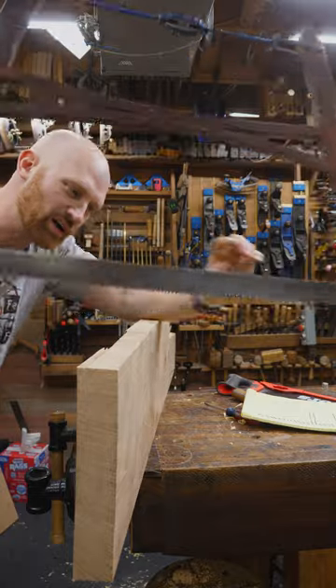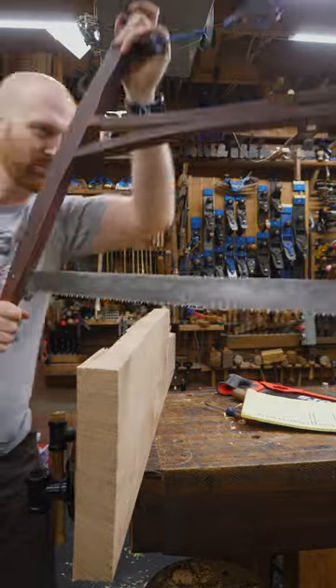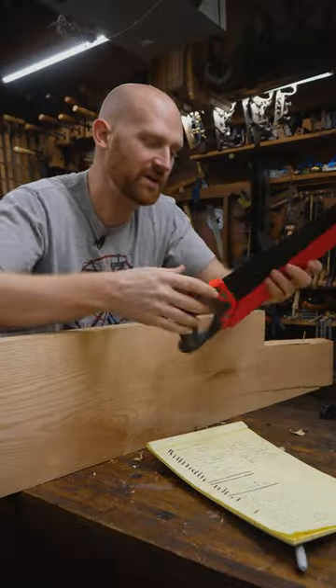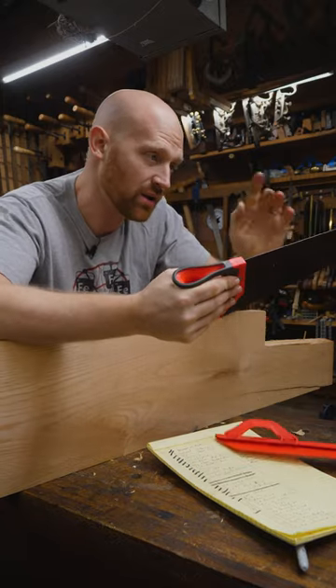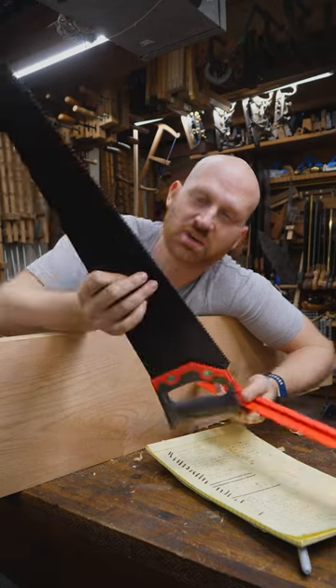I used to use a big buck saw because it has large cross cut teeth that make it really quick, but it's a little bit unwieldy and large. For those big cuts where I really don't care about quality and I just want it done quickly and efficiently and get close, this actually works really well. Sometimes it's actually kind of nice to cheap out.